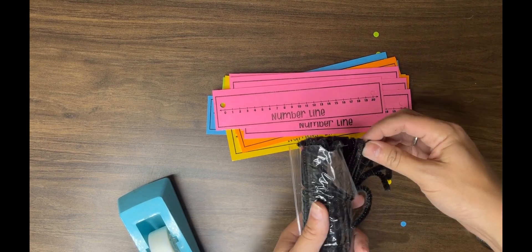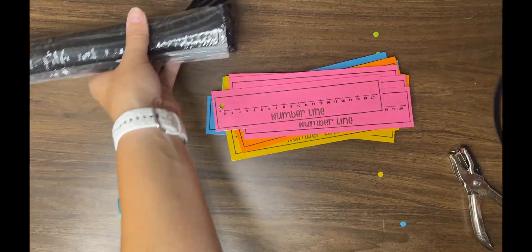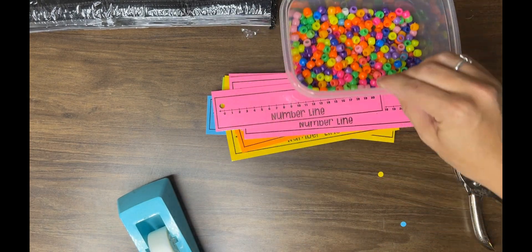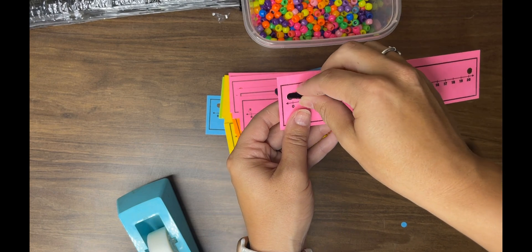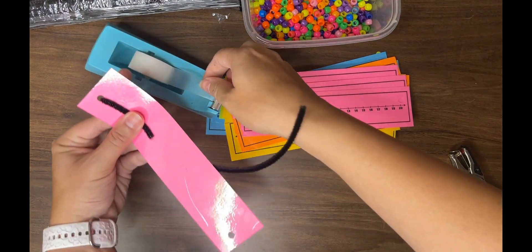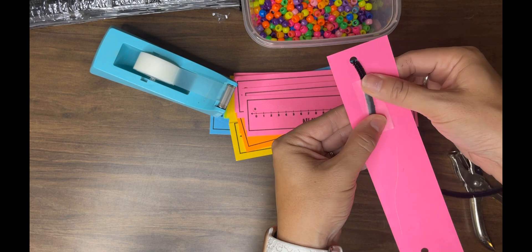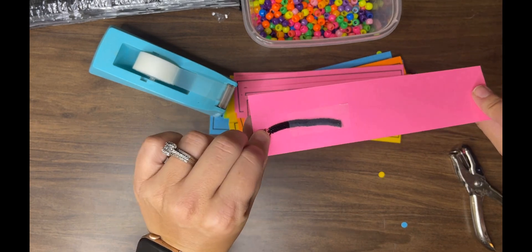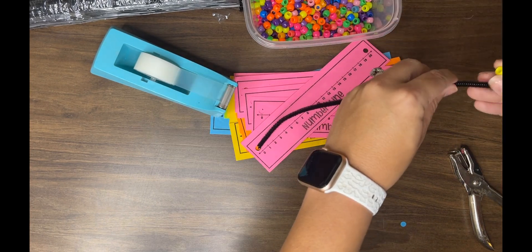Now we are going to add our pipe cleaner and pony bead to our number line. I am using black pipe cleaners and miscellaneous colors of pony beads. I am going to take a number line, thread the pipe cleaner through one end, and fold it over on the back side. I'll secure it with tape — I actually recommend heavy-duty tape or packing tape, but all of mine is at my classroom so scotch tape will work for now.